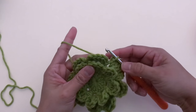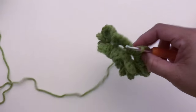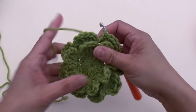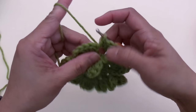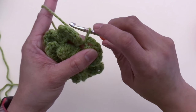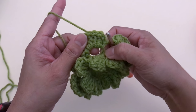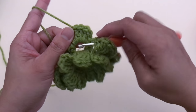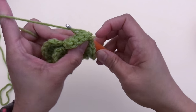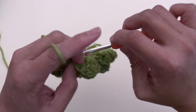Once you're done with layer two — eight petals total — after petal eight, chain two and slip stitch at the same space. Now we're going to start layer three the same way as layer two. Loop is on the crochet hook — bring the hook in front of this post. Yarn over, pull the yarn through the post, and slip stitch.